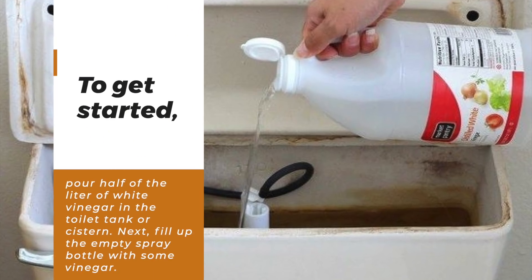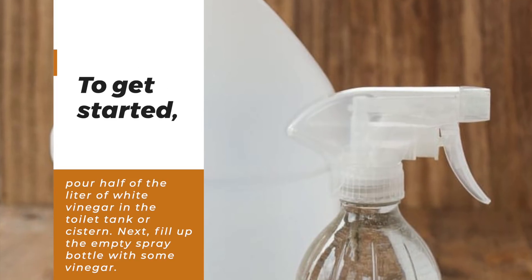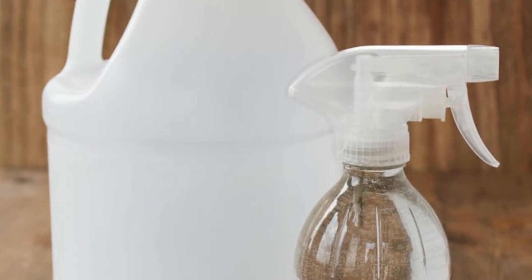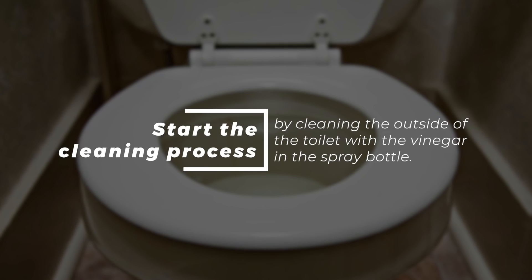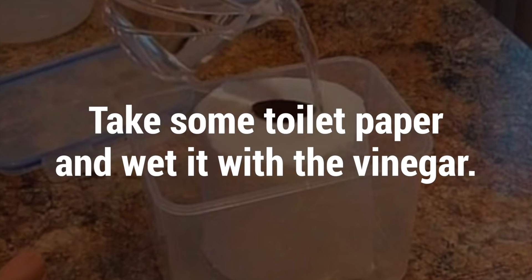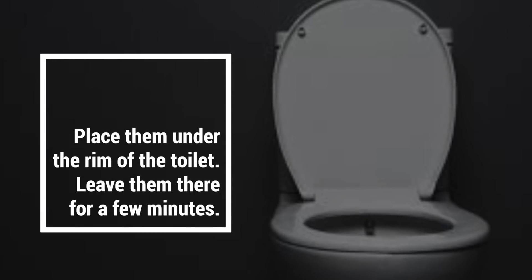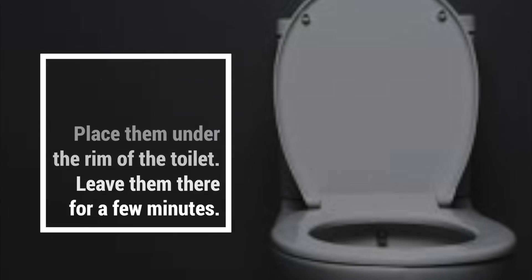To get started, pour half of the litre of white vinegar into the toilet tank or cistern. Next, fill up the empty spray bottle with some vinegar. Start the cleaning process by cleaning the outside of the toilet with the vinegar in the spray bottle. Next, take some toilet paper and wet it with vinegar, then scrunch the toilet paper into small balls and place them under the rim of the toilet. Leave them there for a few minutes.